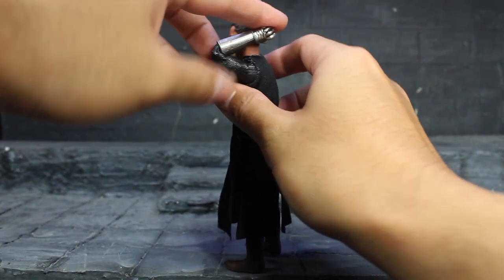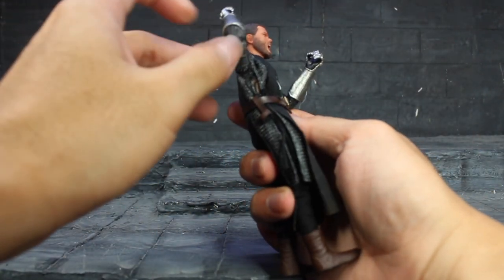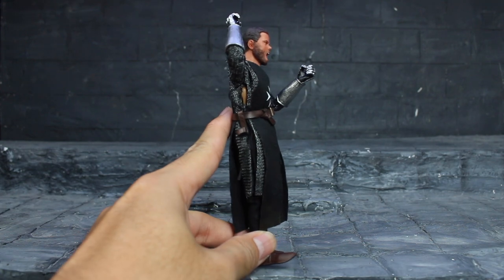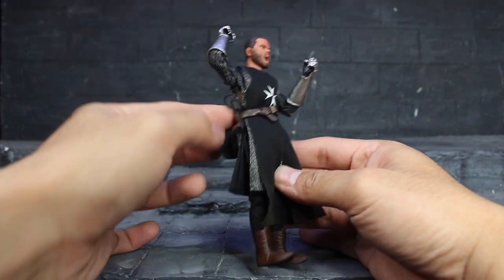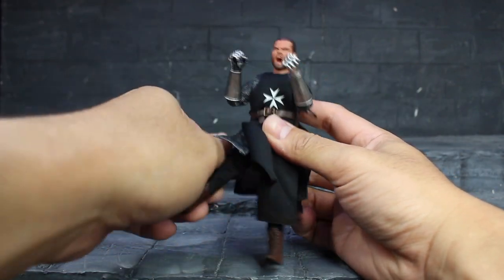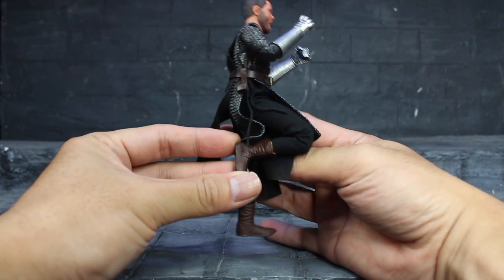I think the body is quite similar to 3A. One thing I don't like is on the side they don't sew it, so you can see the body there — that's the one point I dislike. For the legs, you can do that, and there is a double joint knee. At the boots there is no articulation, so you can't move much on the feet.